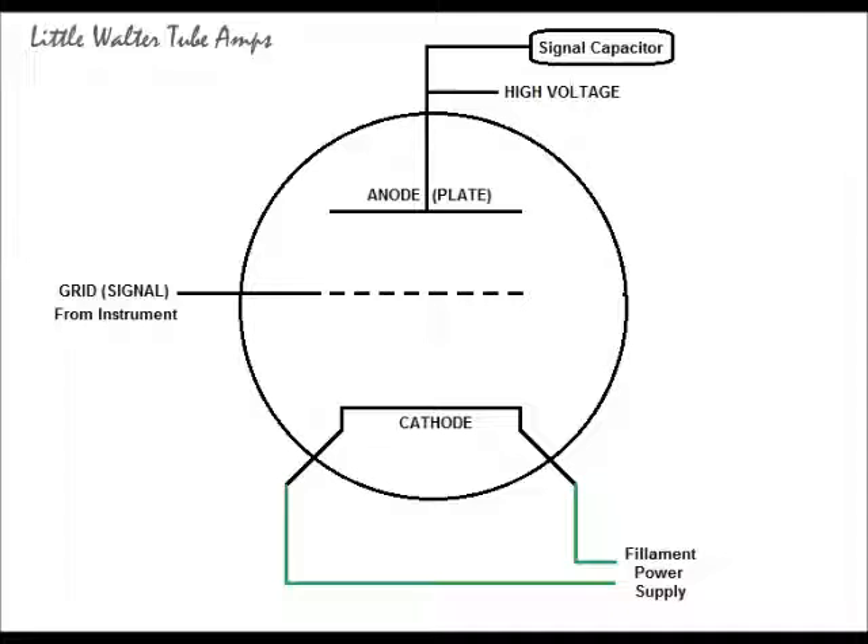I've only shown a few of the pins, just enough to give you an idea of what's going to happen. We have the cathode and the two pins where you hook the filament power supply. You have the grid — that's where your signal will enter the tube — and then we've got the anode, or the plate.